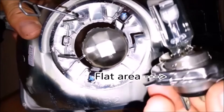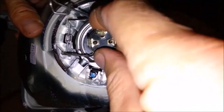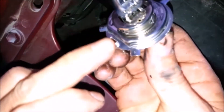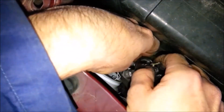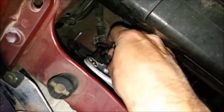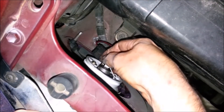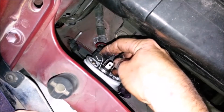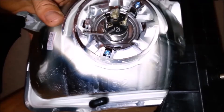This flat area goes towards the bottom of the lens. Swing the spring wire out of the way and install the bulb in the lens. Support the bulb so it doesn't fall out while you press the spring wire in and down to latch the bulb in place.